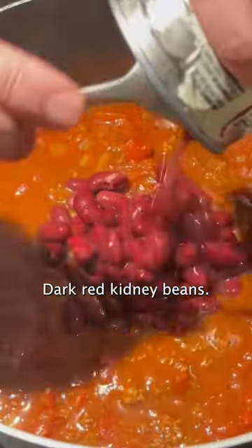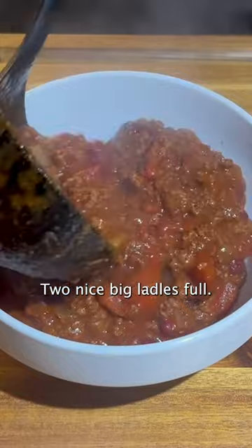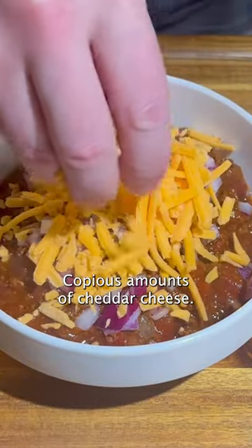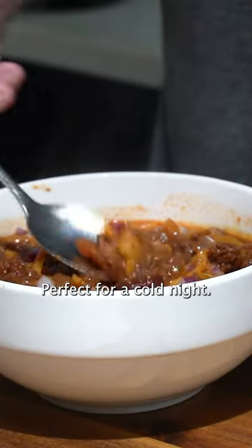It's time to add our beans — dark red kidney beans, two nice big ladles full. Add a little bit of red onion and copious amounts of cheddar cheese. Perfect for a cold night.